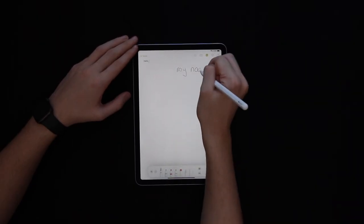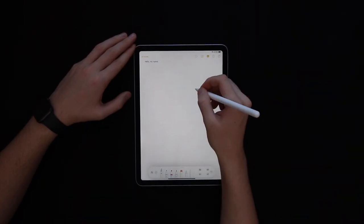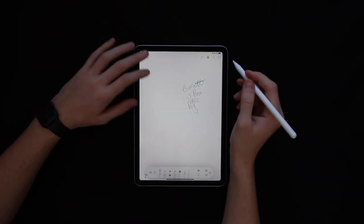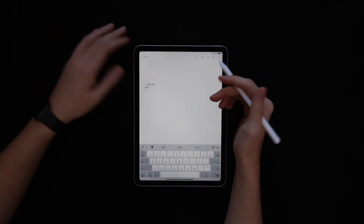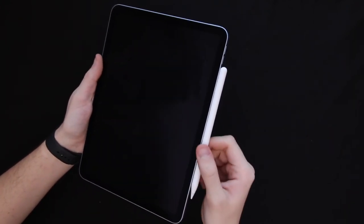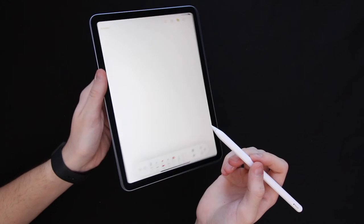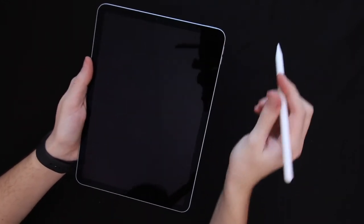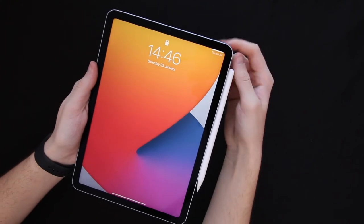One of the main things that concerned me was the ability to rest my hand on the screen while using the pencil. Unfortunately, when trying it out, it didn't work as effectively as when just using the pencil tip on the screen. My favourite feature has to be the ability to bring up notes without unlocking the lock screen — a really cool feature, especially if you're in a meeting or a lecture and need something quick and easy.